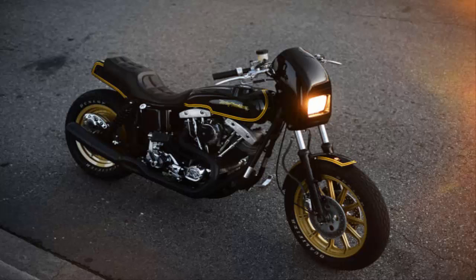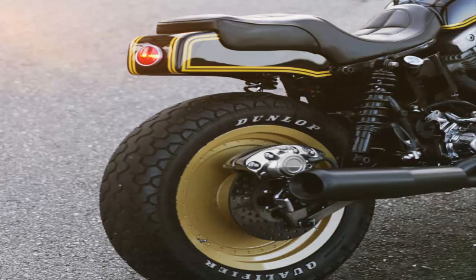But sitting above those 74 cubic inches of Milwaukee grunt is a Yamaha RD350 tank. It shouldn't work, but it fits just perfectly. Right behind is a long and plush step seat, with ample room for two-up riding.